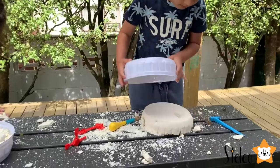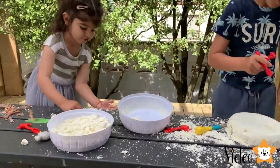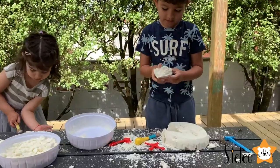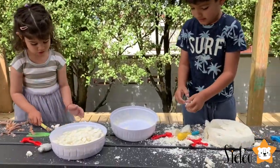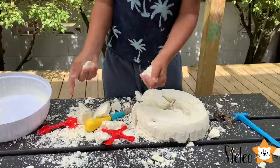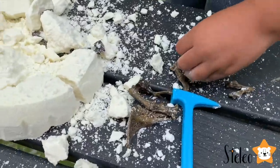Oh that's clever. Look at that. Now I can do it from the back. Yeah. Oh my god, this is so easy. Oh look how many bones. Wow.